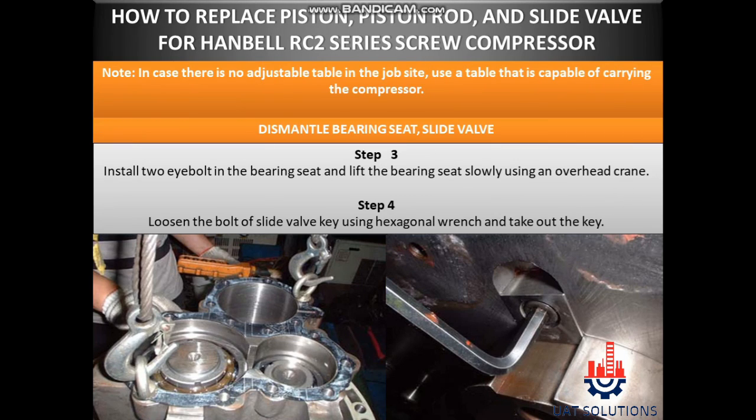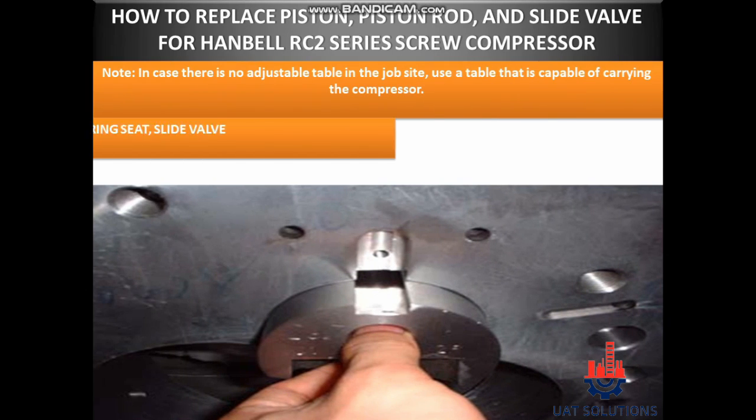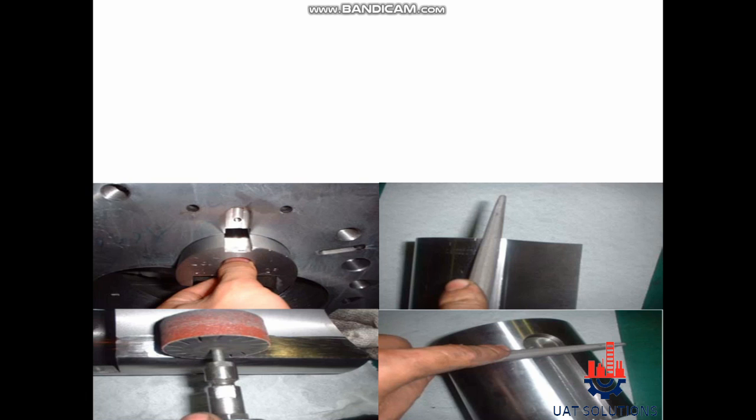Step 3: Install two eye bolts in the bearing seat and lift the bearing seat slowly using an overhead crane. Step 4: Loosen the bolt of the slide valve key using a hexagonal wrench and take out the key. Step 5: Take out the slide valve.